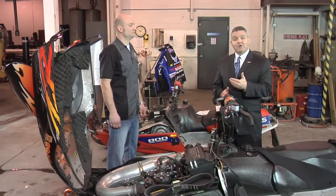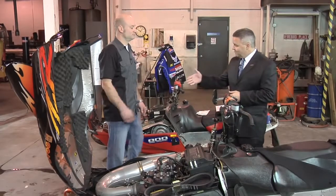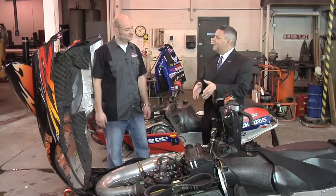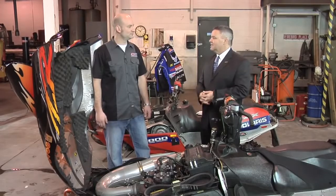With me today is Len Groom, Technical Product Manager with Amsoil and Power Sports. Len, thanks for being here today. Now tell me, what's one of the main issues that people see with exhaust power valves?